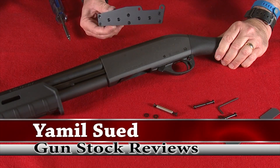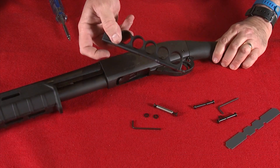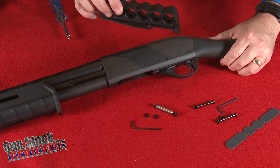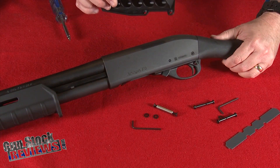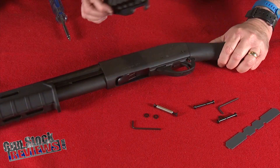Hello folks, this is Jamil Sweat at Gunstruck Reviews, and today we're going to do a quick install of the Mesa Tactical Sight Saddle onto a Remington 870 shotgun, or in this case the 870 Tac-14 firearm.